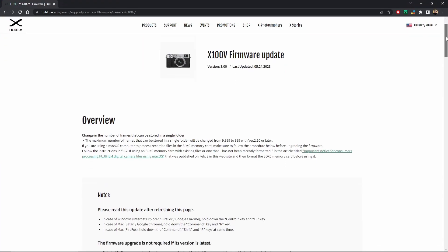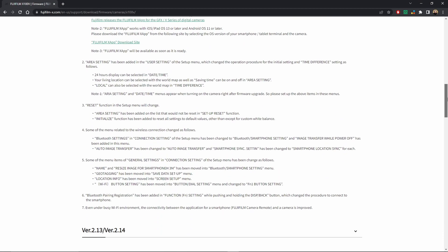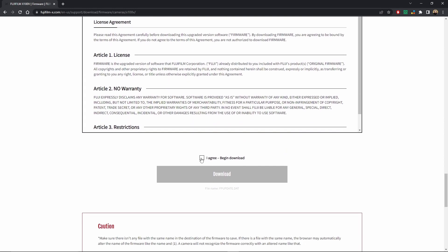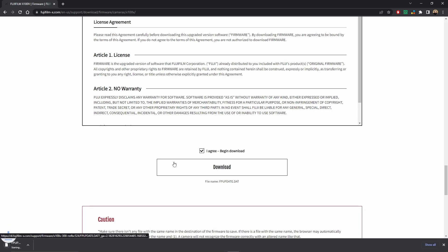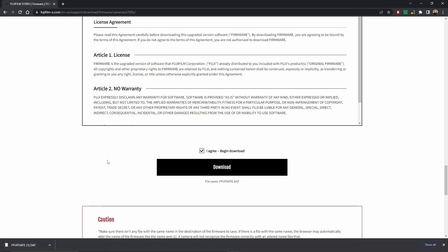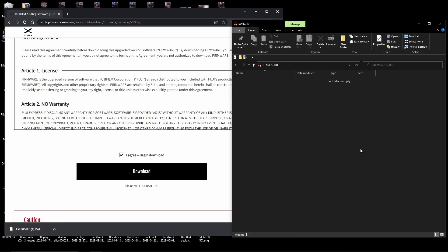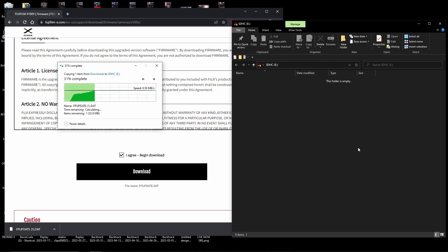Here's how we're going to do it. You're simply going to go to Fujifilm's website — I'll have the exact link below in the description — and you're just going to scroll down to the download section and download the new firmware update. It's firmware 3.0. You're going to insert a blank SD card that is formatted to your camera, and you're simply going to drag and drop the firmware onto the SD card.